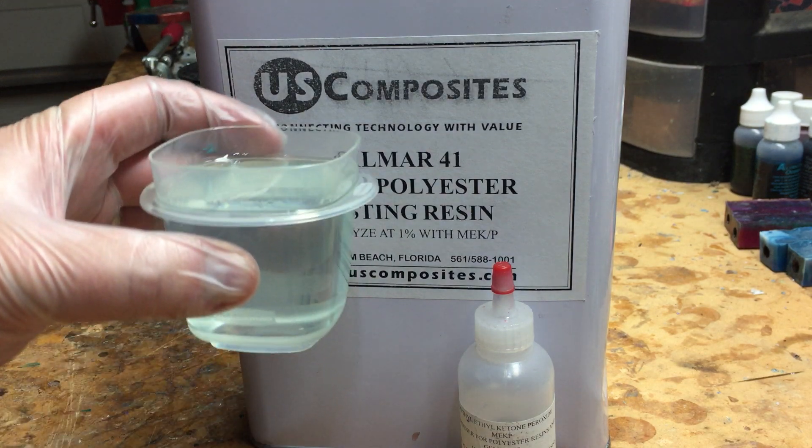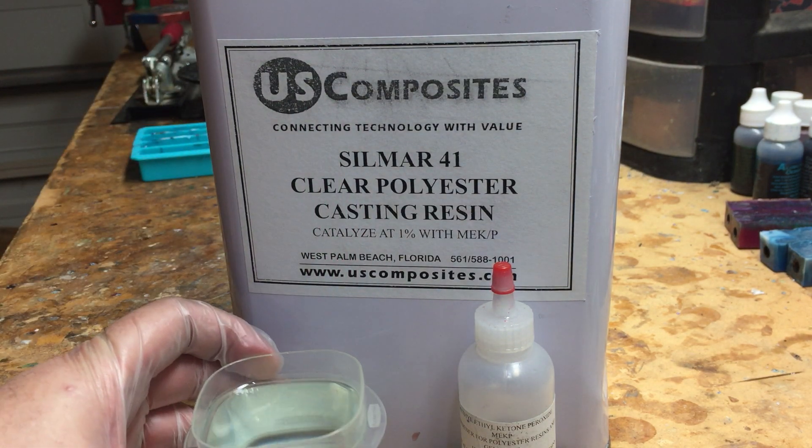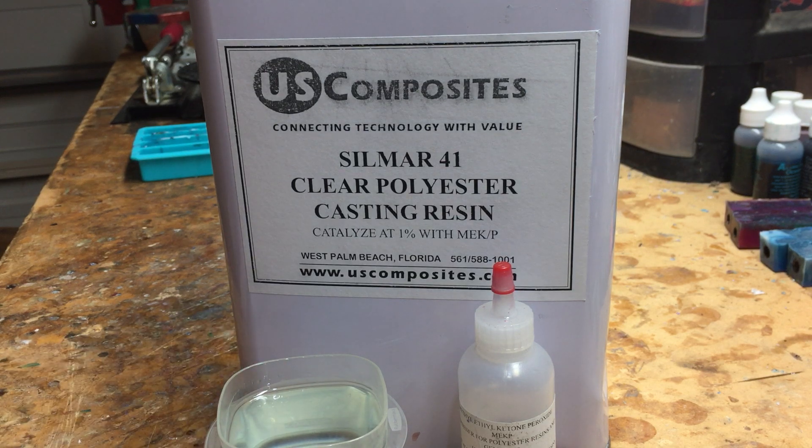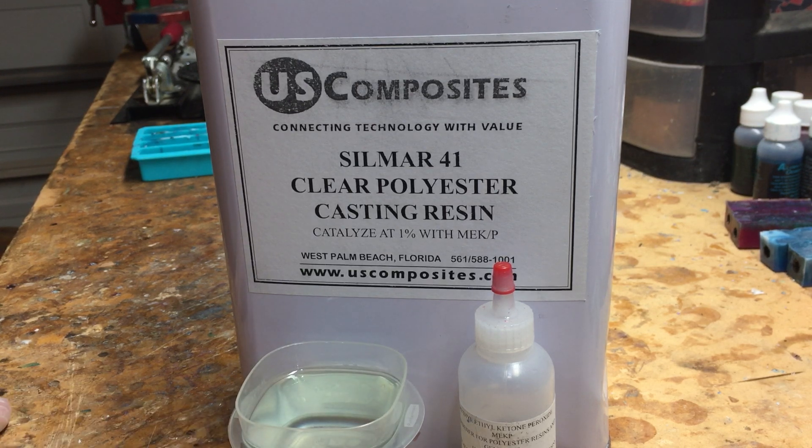This bluish tint you see in this material tells you that it's fresh. Sometimes it will be totally clear or have a yellowish tint — especially when you have a yellowish tint, it's going to be older material.